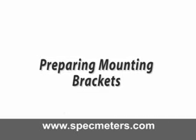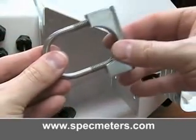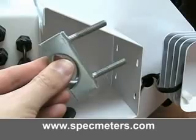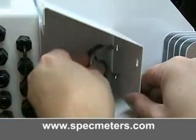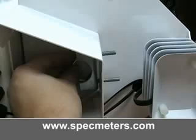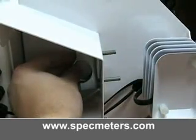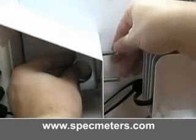Prepare mounting brackets. Slide the U-bolt into the mounting bracket. Make sure the rounded side of the bracket faces towards the rounded side of the U-bolt. Insert the bracket, then put on the washers and nuts. Do this for both sets of mounting brackets. Be sure to leave them loose.